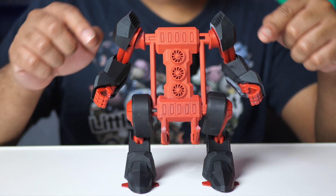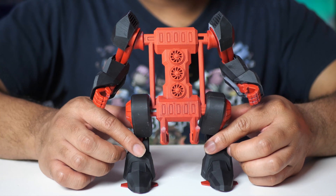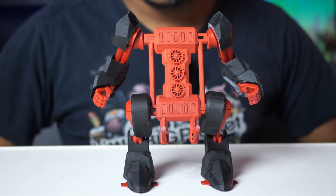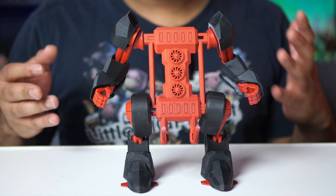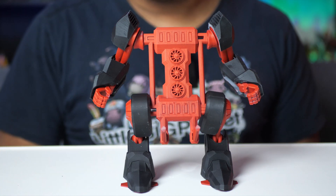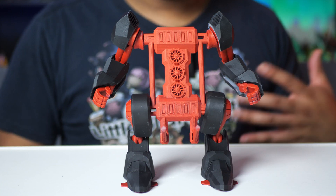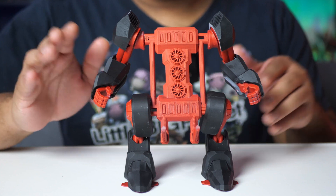And on top of that, you also print out these armor pieces just to sort of complete the set. So we got some shoulder armor, arm armor, and leg — or thigh armor — which just sort of completes the set. This is great if you have different color filaments because then you can really make this mech look the way that you want. But since I don't have any fancy color filament at the moment, I just decided to print this all in gray.